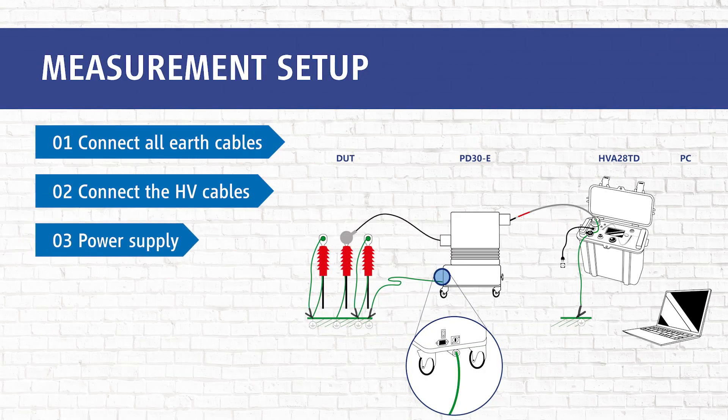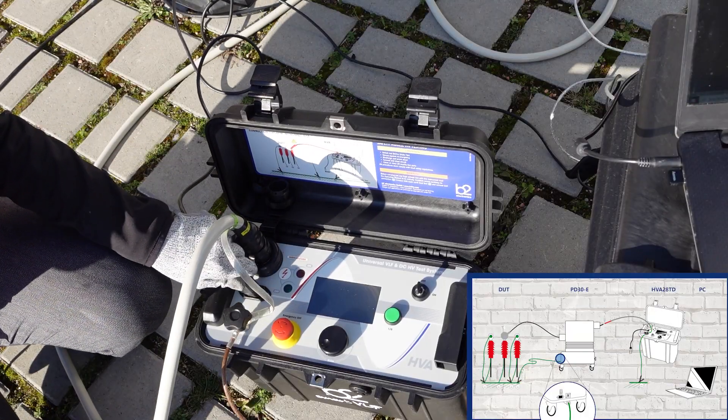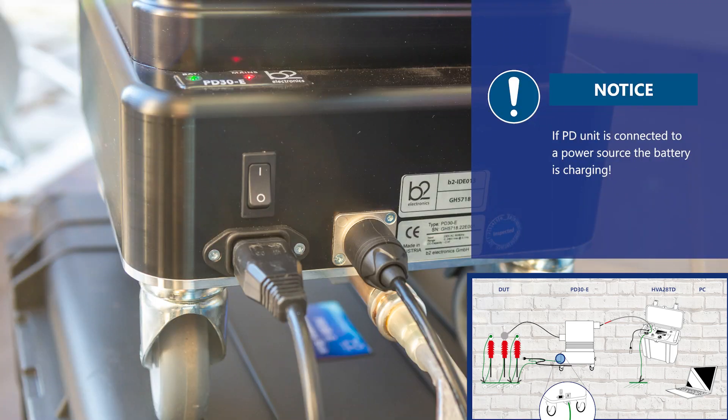Now in step three, we connect the power supply of the HVA and the PD30E, or we use the battery mode of the PD30E. If the PD unit is connected to a power source, the battery is charging.